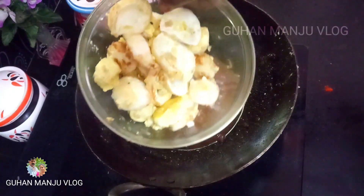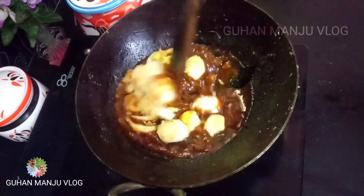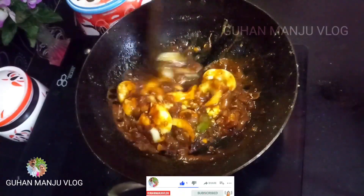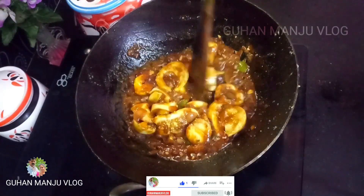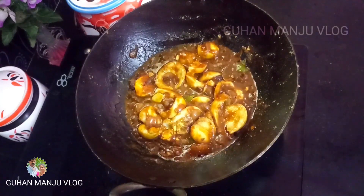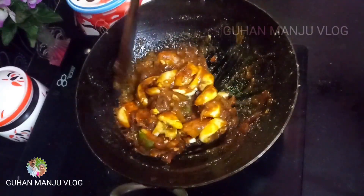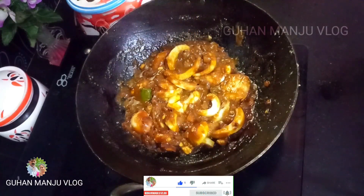Let's fry the corn. Mix it well in a small sauce. Let's try the restaurant style. Try it with the restaurant. Now let's cut it.